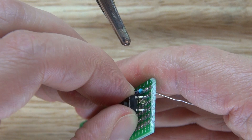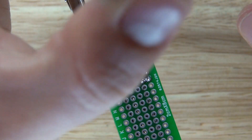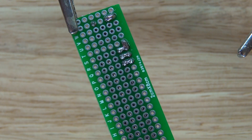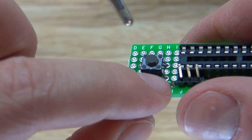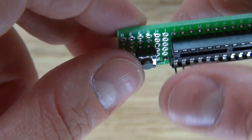Place this push button switch next to the resistor, solder it in, and bridge it to the resistor. It should look just like this. Pin one is connected to the resistor, resistor connected to the switch, and this will allow you to reset the ATmega.